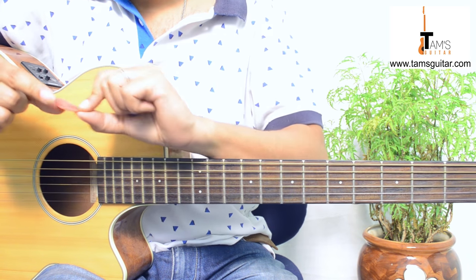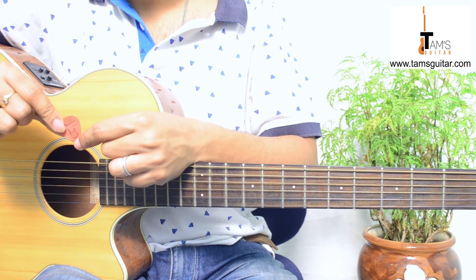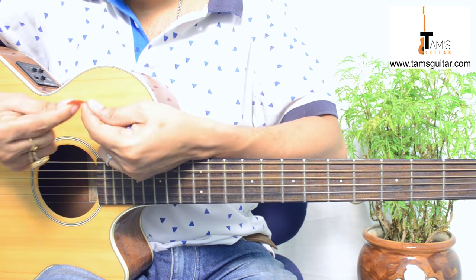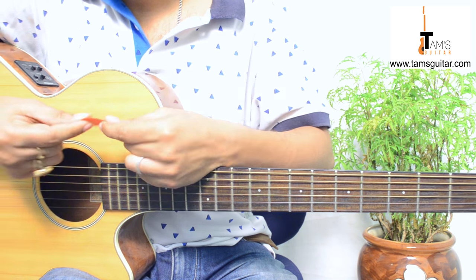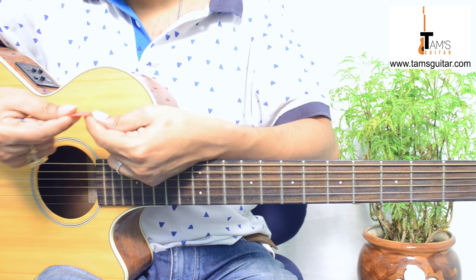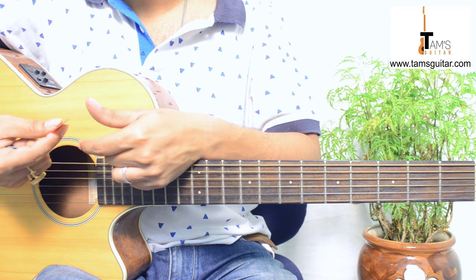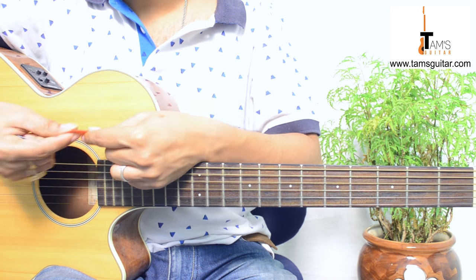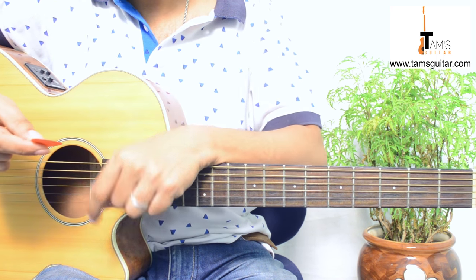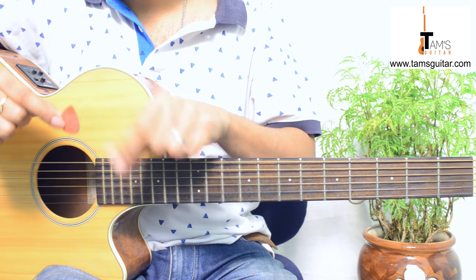Now let's take a look at thin plectrums. This is by Fender, it's 0.50 millimeter. You can see that it bends easily. However, there are poor quality local plectrums available that will break if you bend them. Those are mostly given away free when you buy a local guitar, and I personally don't recommend them because your tone depends on the plectrum you use.